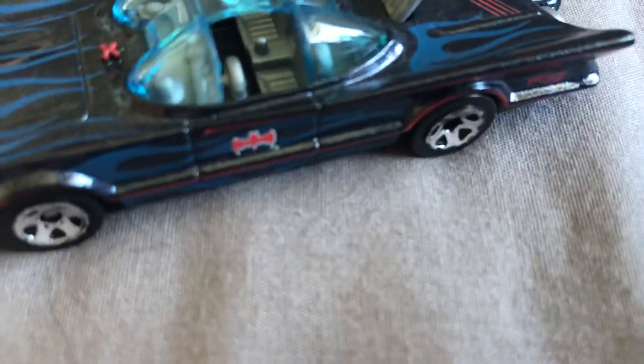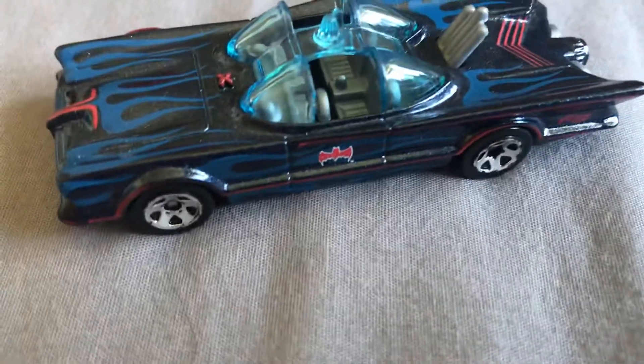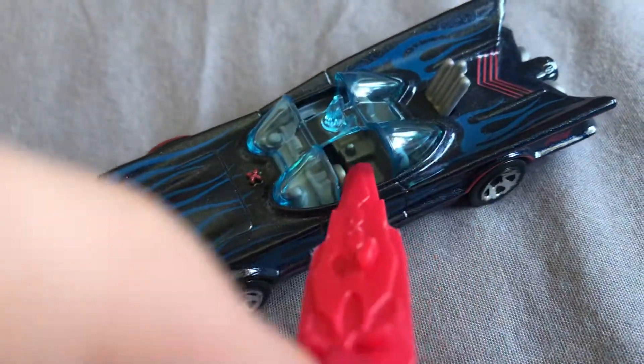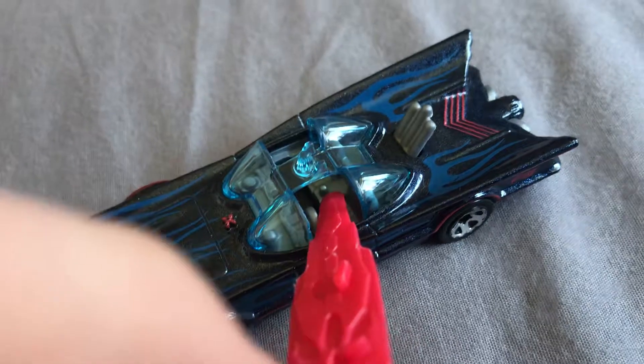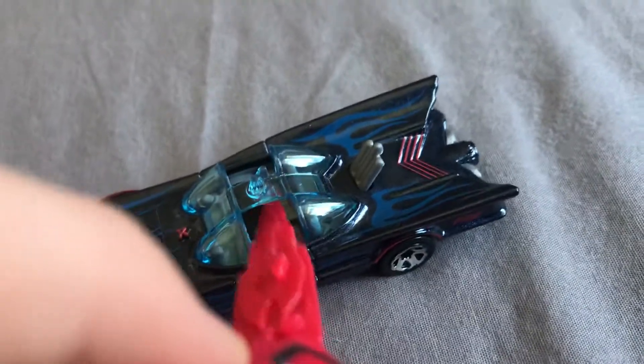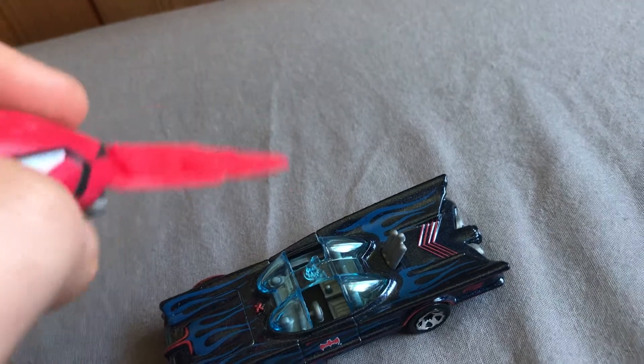I would show you where the Bat phone was, but I have nothing to point at it with. Unless... I use this key. It would be somewhere like there — see where I'm pointing? That would be where the Bat phone would be in the show. Oh, by the way, this key is from Power Rangers Beast Morphers. And before you ask, I do like Power Rangers as well as Batman.